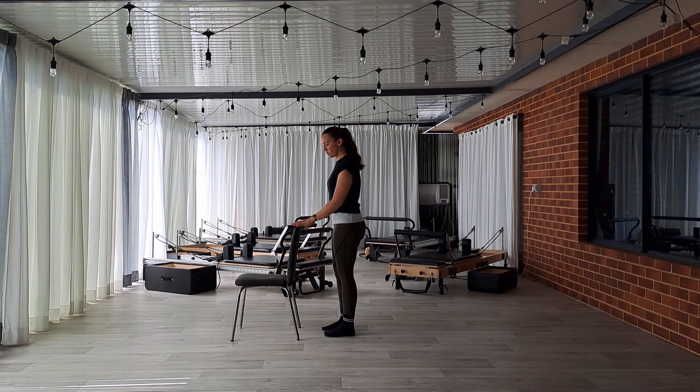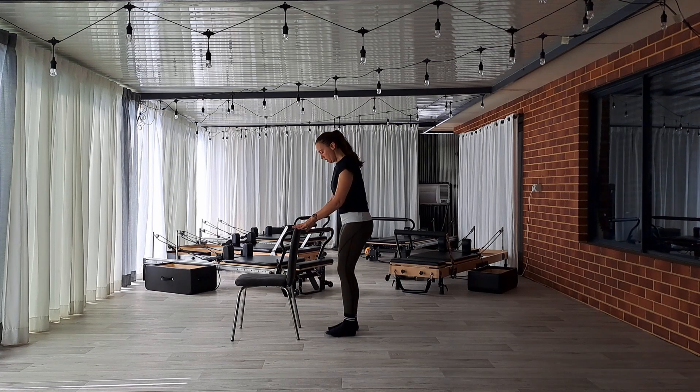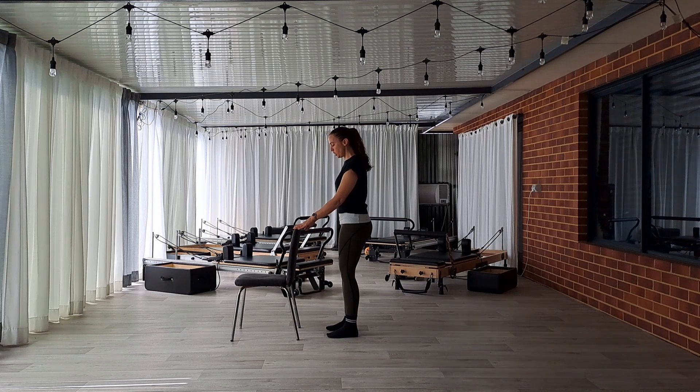To start with, we're going to have hands onto the back of a chair — so if you've got a chair, that'd be good for balance. Then you've got feet hip distance. We're going to just gently bend the knees and take your bottom back.